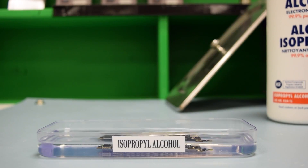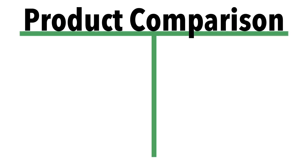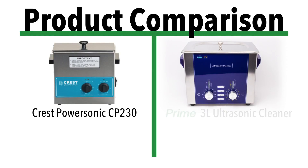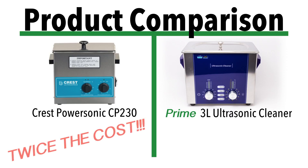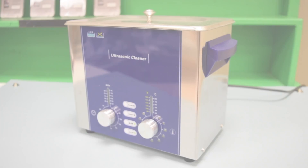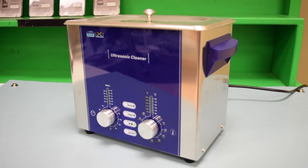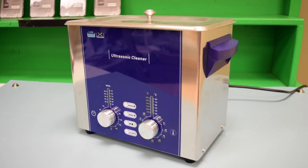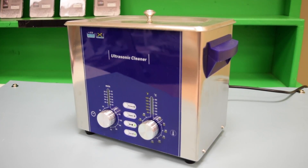In comparison to other units sold for nearly double the price — such as the Crest — we found in a side-by-side comparison that the Prime is just as powerful and we could not see any difference in performance, other than the fact that the Prime ultrasonic cleaner was slightly louder. Always remember to provide the right expectations to your customers regarding success rates and long-term issues that can arise when performing a cleaning treatment.